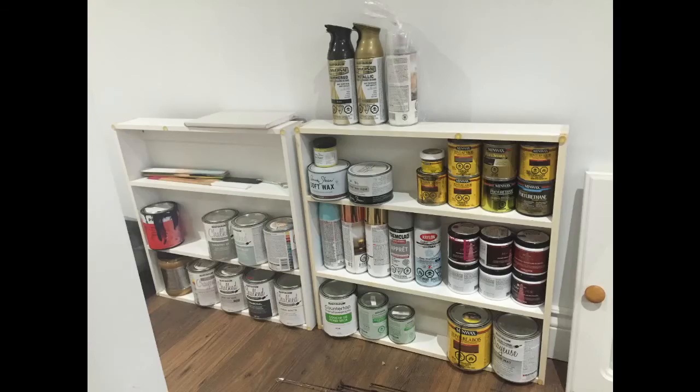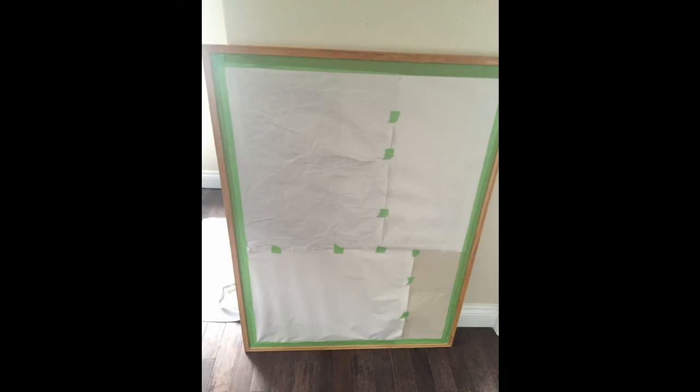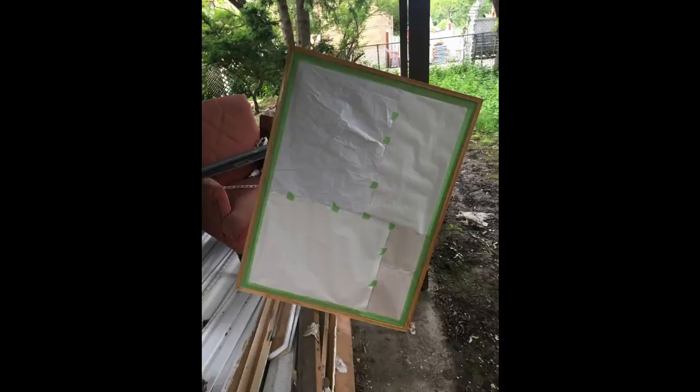These are all my paints. I stocked them in two old bathroom cabinets in my basement. Finally, I chose this metallic spray paint. I covered all the other parts of the corkboard and took it outside and spray painted.